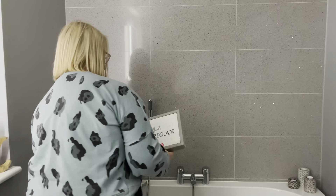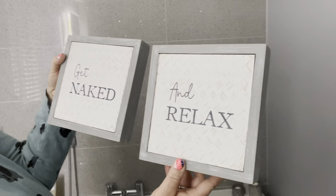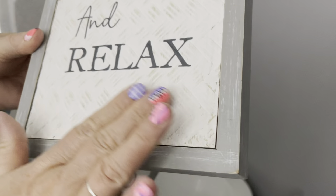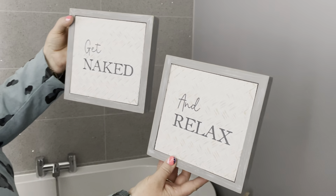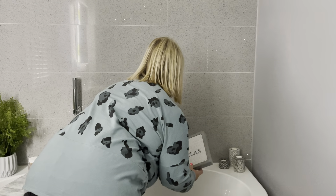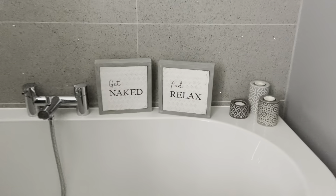These I absolutely love — we're selling these as a set. You've got 'Get Naked' and 'Relax.' It's got a weaved crisscross effect and the print is actually raised, not smooth, with a nice gray edge. I'll just pop those up so you can see how they look.